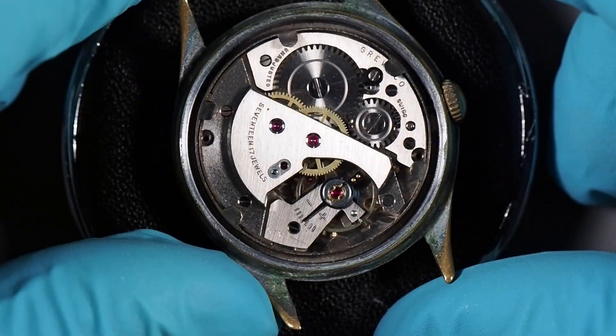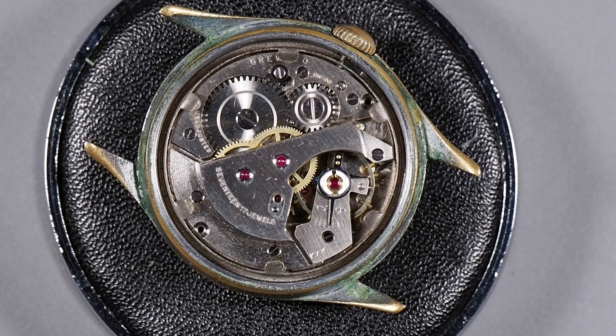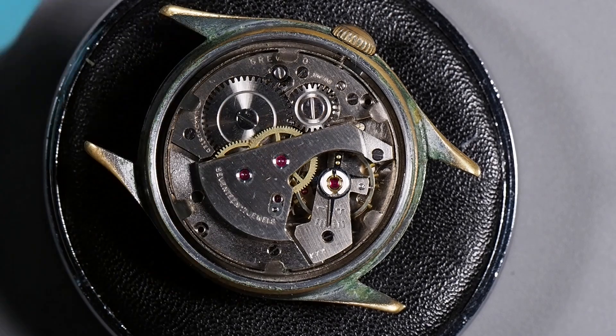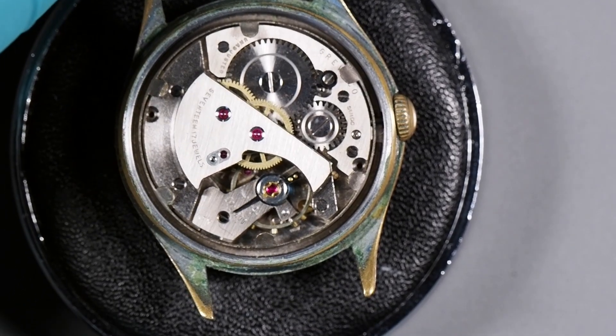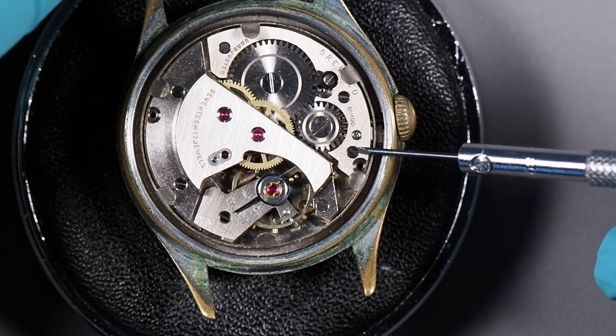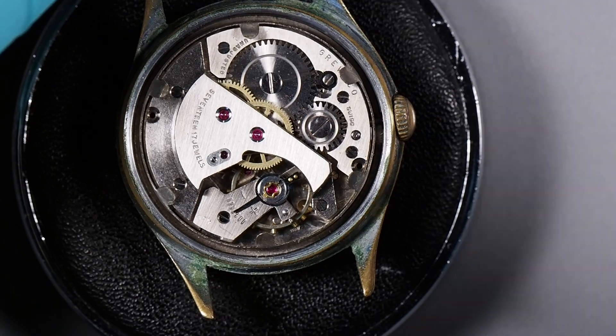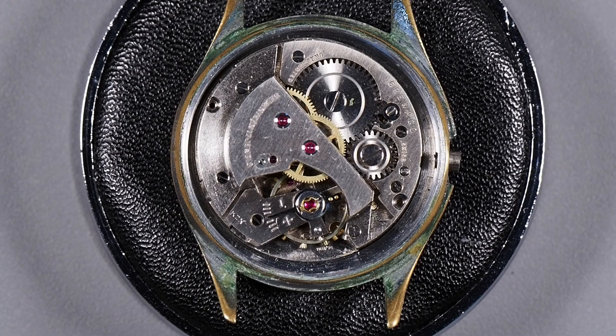It looks like it's actually still running. I thought I'd let down all the tension in the mainspring because it's been sitting here for days since I wound it, so it shouldn't have any power left, but it looks like it does. First thing we need to do is get the movement out of the case, and to do that we need to remove the stem. This watch has a screw you have to loosen to get the stem out. I got the stem out off camera because I was having trouble getting the screwdriver into the slot. I also had to remove the movement holder before I could get the stem out.